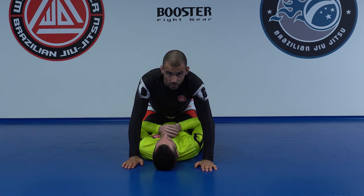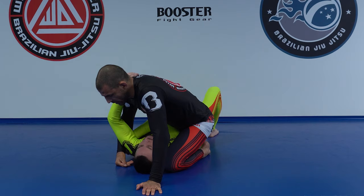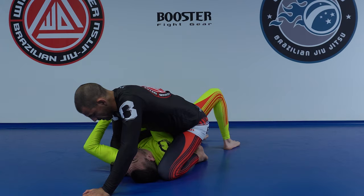Another thing that can stop you from doing this armbar: even if I get all the way in here, if I don't control the head — even if I control the elbow but not the head — you can start walking backwards, slip out, go back, or make a bridge. If it bridges, the same problem happens.